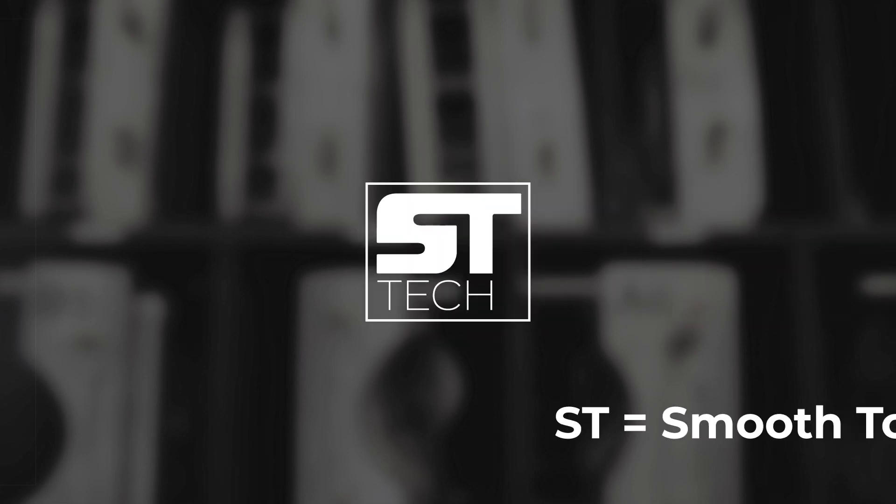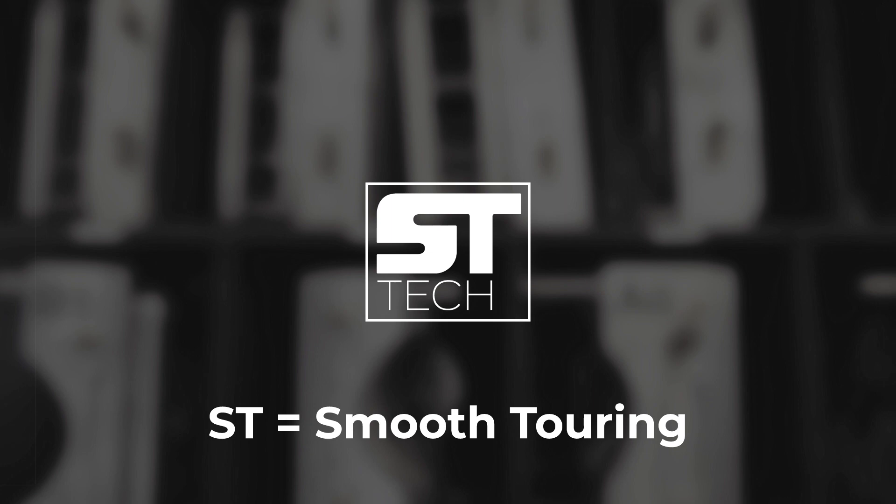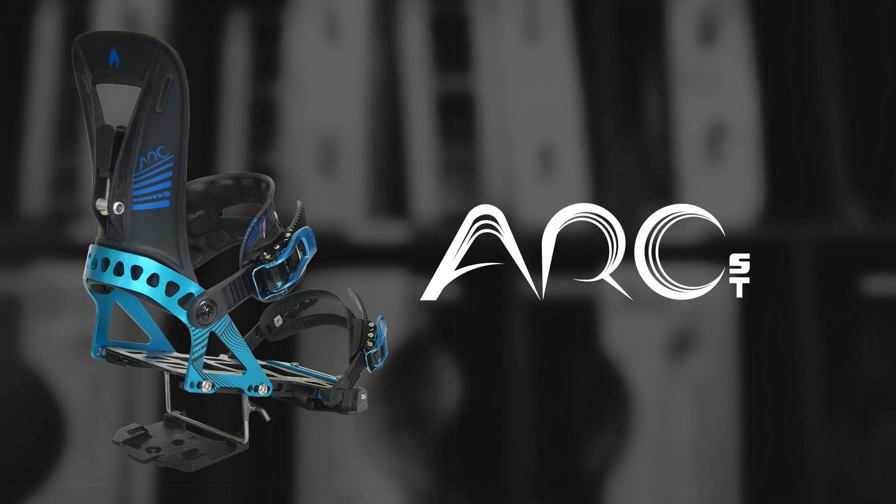What's up Splitboarders? We are here to talk about ST-TEC. ST stands for Smooth Touring, and when you see the ST next to a product name,